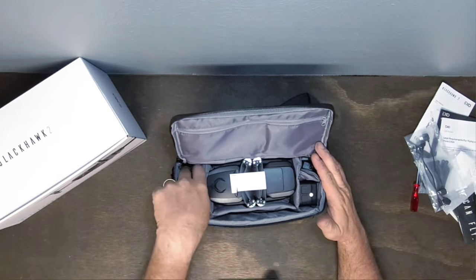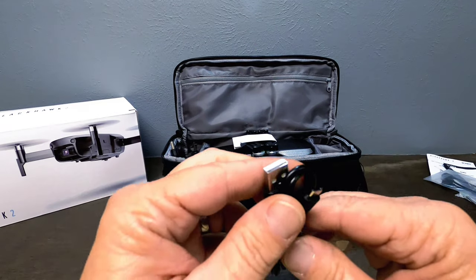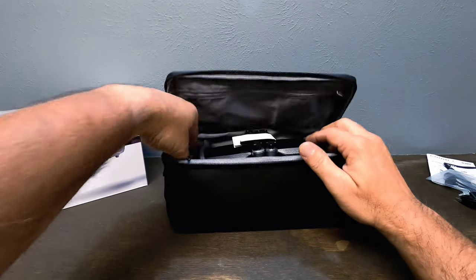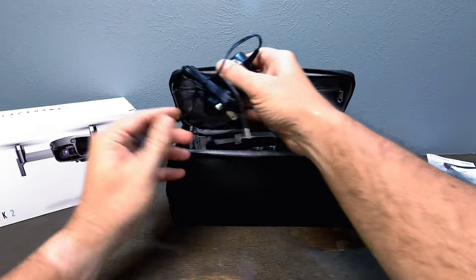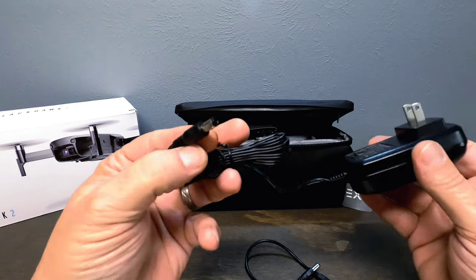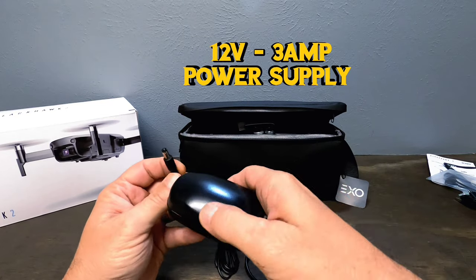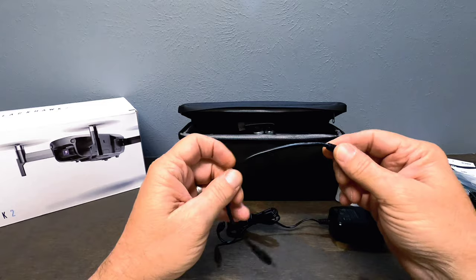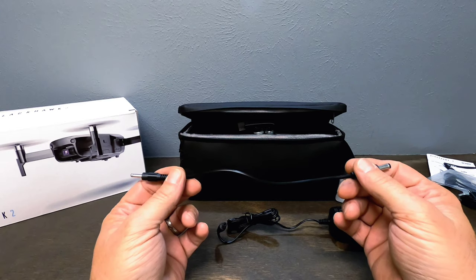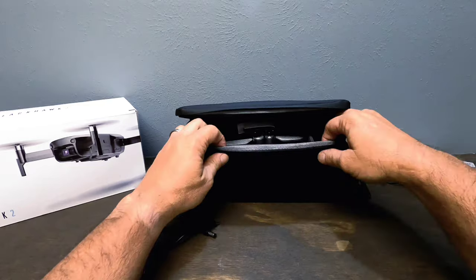You get one USB charging cable — it's a micro USB, most likely for charging the controller. Then there's a power box for your batteries — you don't have to use a separate charger box or USB cable, it comes with a dedicated power box. And this is your battery extension cable, which you use to join the two charging hubs together to charge your batteries.